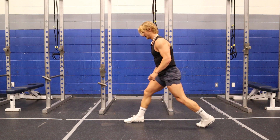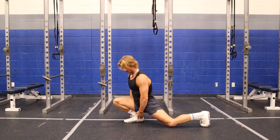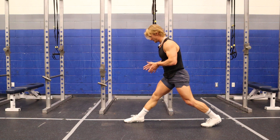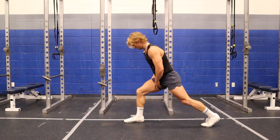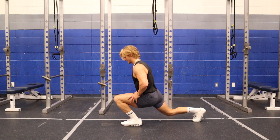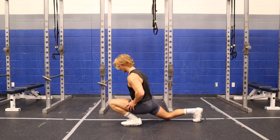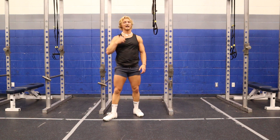My next thing is going to be knee-over-toe lunges. It's a very deep forward lunge — I'm trying to get my knee as far over my toe as possible while keeping my heel glued to the ground. Then I'm going to push the ground in front of me away from me, squeeze my quad at the top. I go down, keep that heel glued, push up, squeeze. I do 10 each leg.